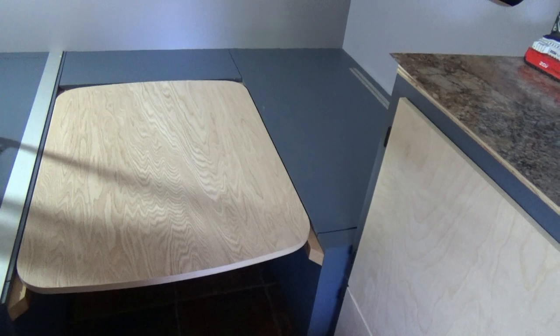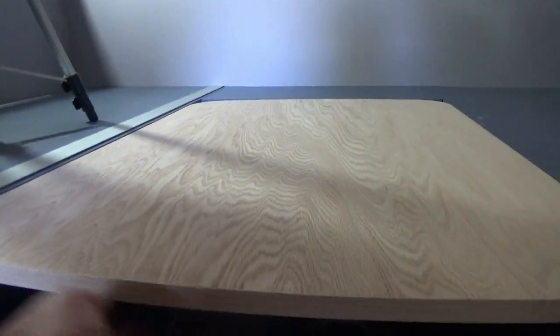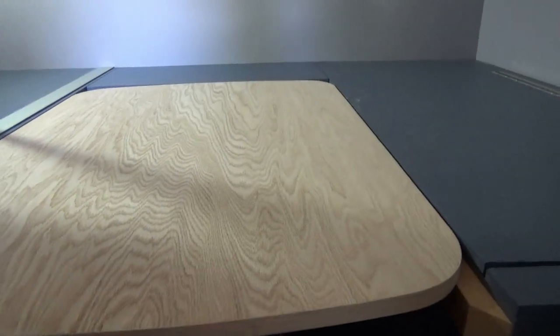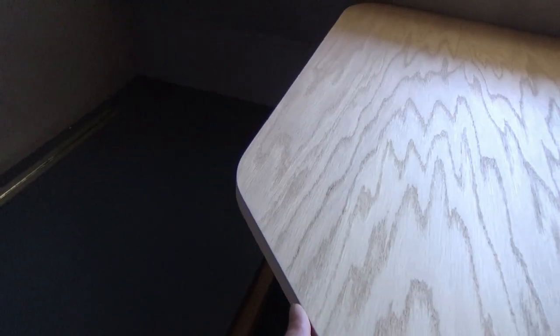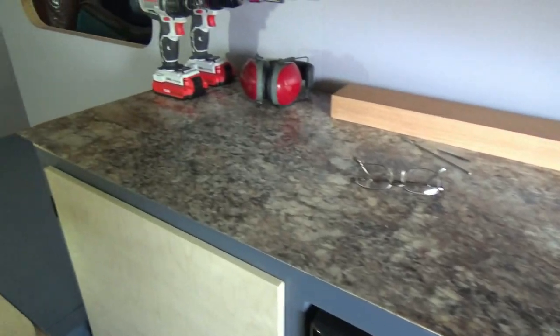Just a little bit of an update: we went ahead and put the edge band around our tables and sanded the top and the bottom. Everything is all flush and smooth and it looks really nice. Same way with the table on the front — everything is edge banded, nice and a good fit. Now we are ready to begin laminating.